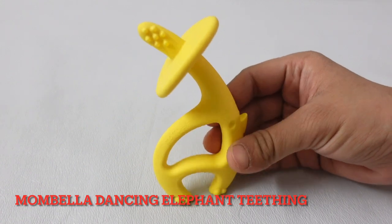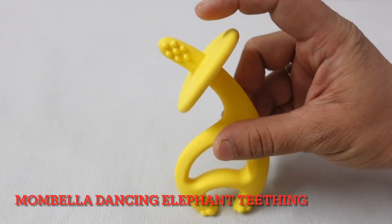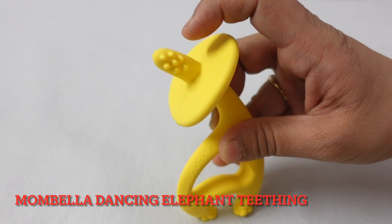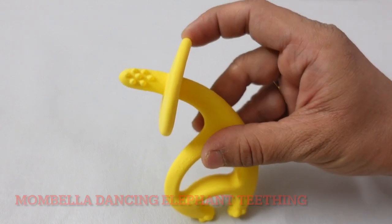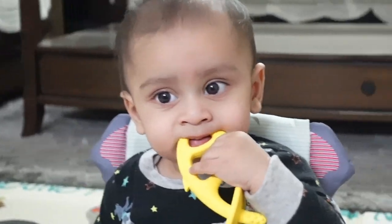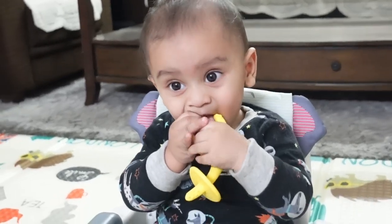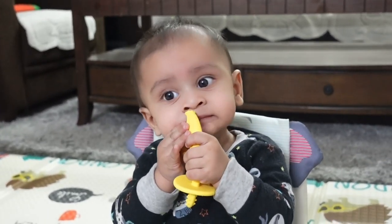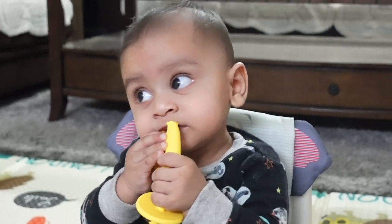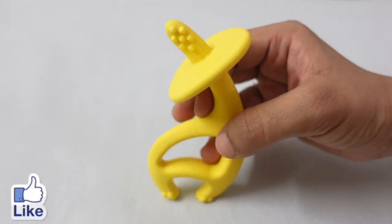The next teether I want to show you is the Mom Bella Dancing Elephant Teething in yellow color. This is a different type of teether — there is also a kind of toothbrush element. You can massage your baby's gums or clean them. You can see the designs made for the kids — it won't hurt them. It is lightweight with a special design that is very easy for kids to hold. It can be used from the 4th month onwards. It is absolutely silicone, BPA-free, no chemicals involved. The best part is you can sterilize it and wash it easily. Link is in the description box.